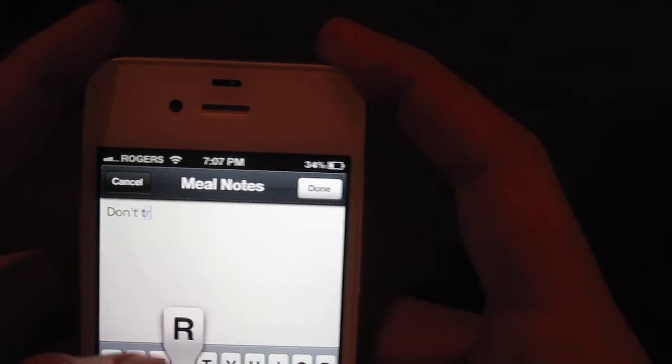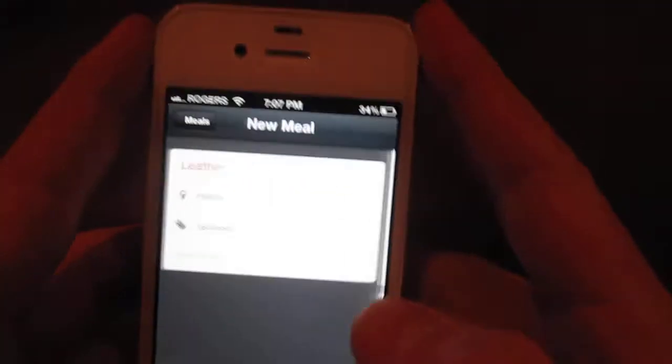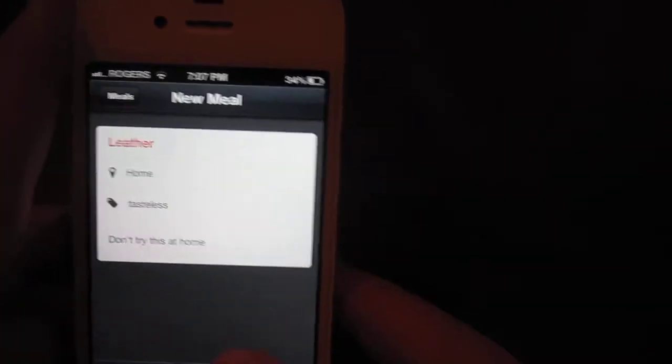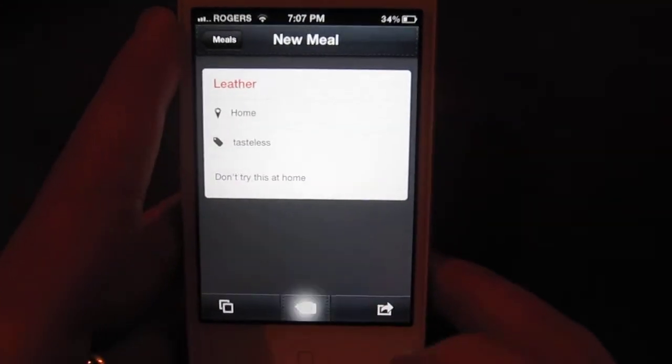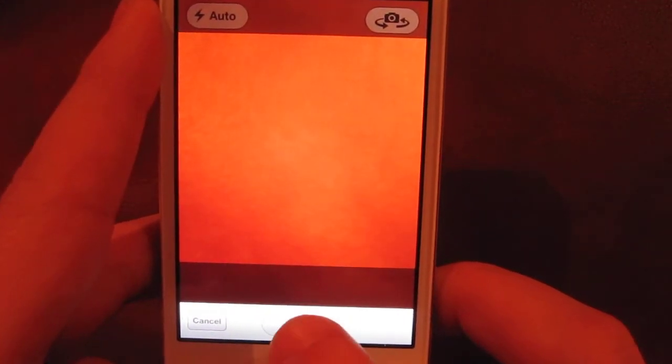Don't try this at home. There you go. And then the last step is to take a picture. And I'm going to take a picture of my leather right here.